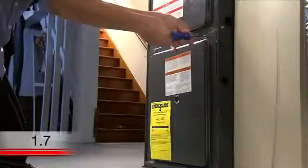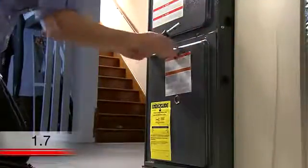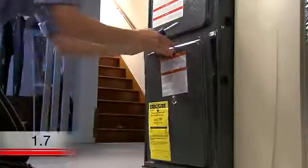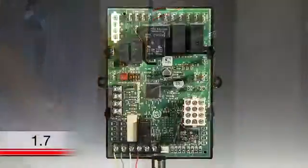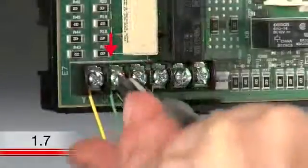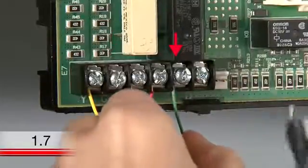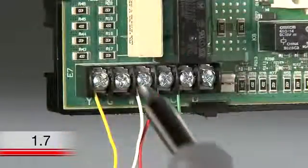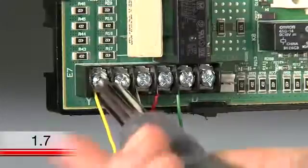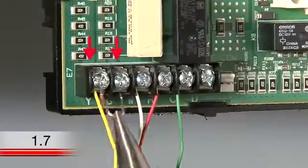Then go to your heating and cooling system's terminal block and look for the wire in the G terminal there. The terminal block is located in your heating and cooling system. Not all terminal blocks will look the same, but they should have the same letter designations. Move the G wire to the C terminal at your terminal block. For your system to function properly, you will also need to run a jumper wire from the Y terminal to the G terminal at the terminal block.